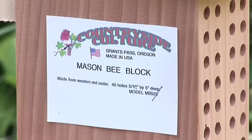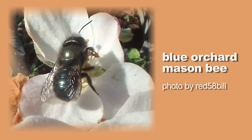I got this bee house from Countryside Culture, and this particular bee house is for the blue orchard mason bee. That bee is so important because it's an early pollinator — depending on where you are in the country, it will pollinate anywhere from February through April. At a time when other bees aren't out, this little guy comes out and begins to pollinate.